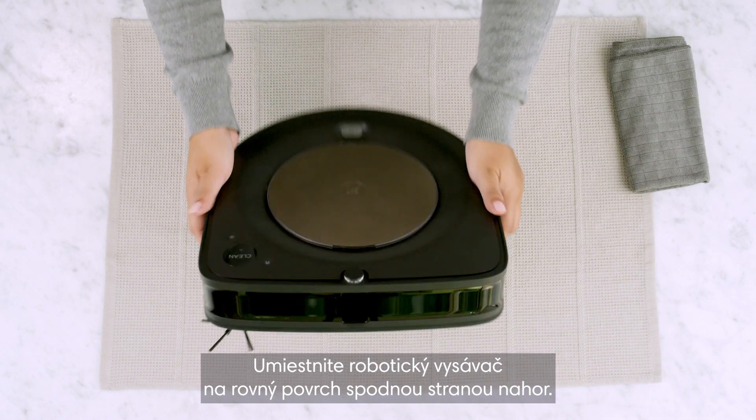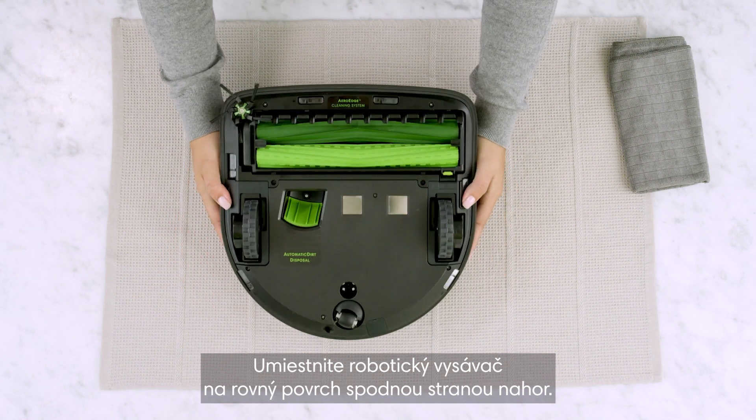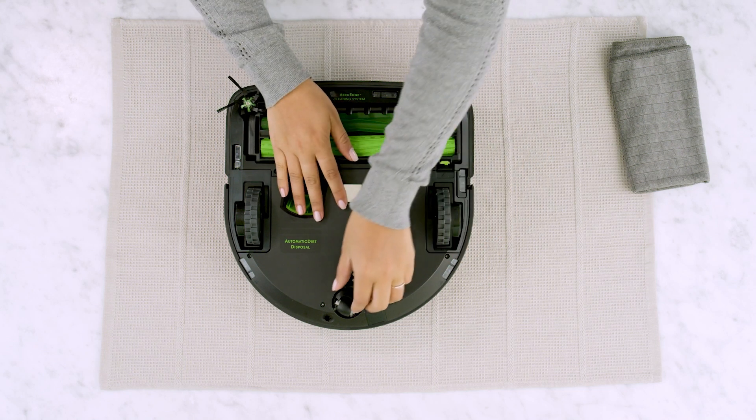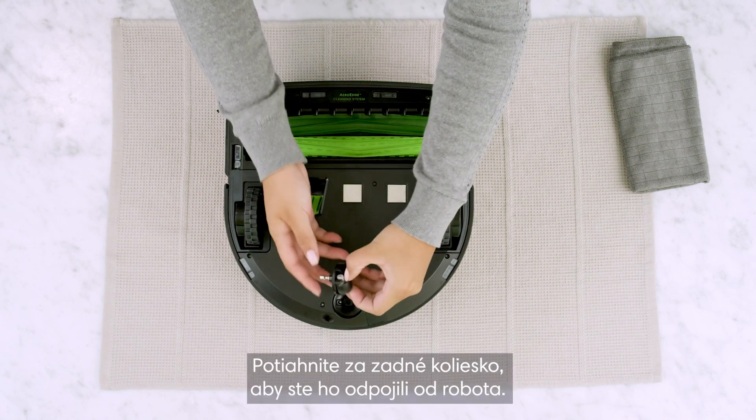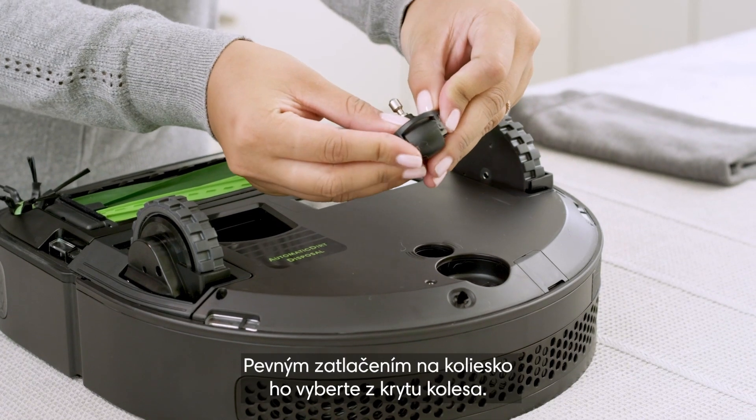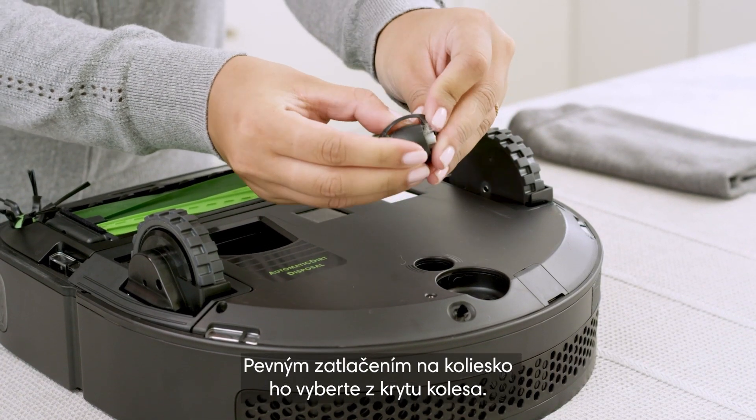Place the robot vacuum upside down on a flat surface. Pull up on the rear caster wheel to remove it from the robot. Push firmly on the wheel to remove it from the wheel housing.